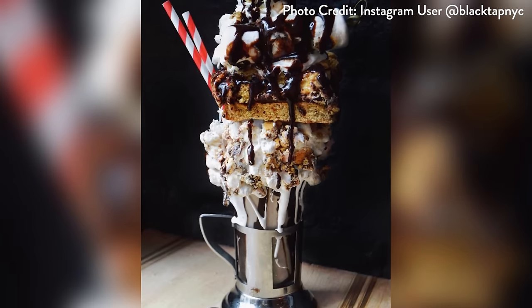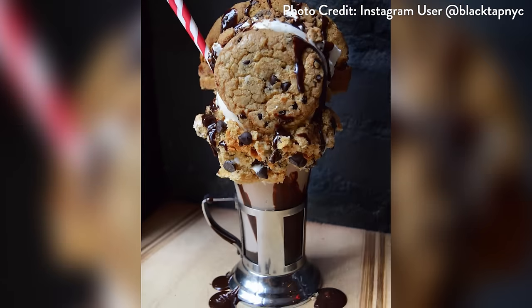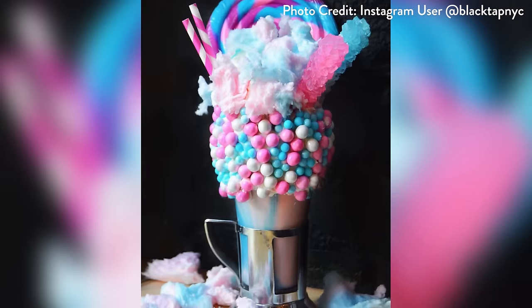When we heard about these incredible milkshakes at Black Tap Craft Burgers and Beer in New York City, we knew we had a challenge. They're 12 inches high, loaded up with everything from cake to cookies to even cotton candy, so I knew I wanted to make one all of my own — and it starts with Lucky Charms.